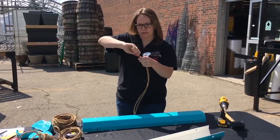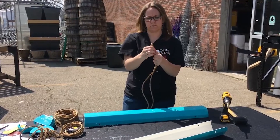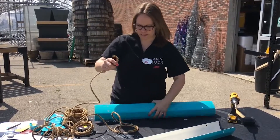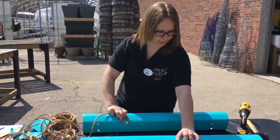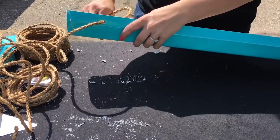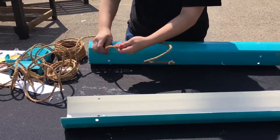Match both ends of the rope and pull tight. Then you're going to go down about four or five inches and knot it there. This is going to give you a place for your S hook to go so that you can hang it up. Next, you're going to take the end of one side, decide what distance you want your planters to be apart, and then feed the string through the top hole right into the bottom hole, and then knot it.